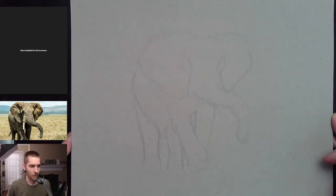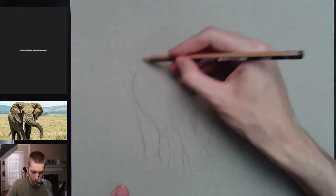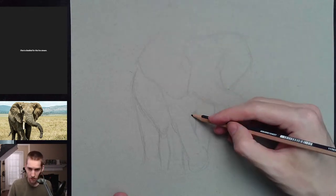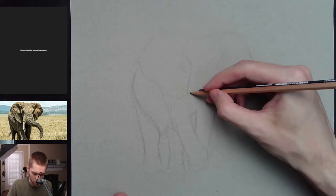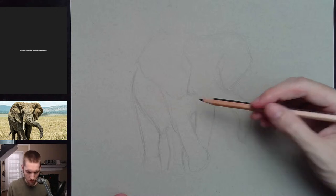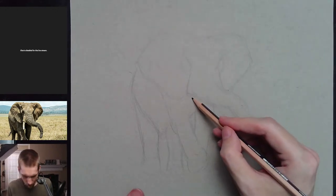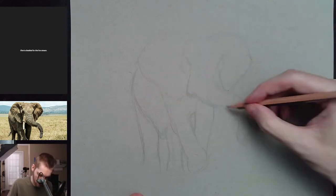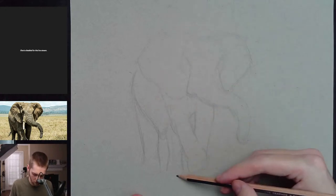We'll see if anybody shows up on a Friday evening here, but if not that's fine — I'll just sit here and draw, hang out, and chill. I've already started the sketch so I didn't want to take too long on that part; I just wanted to be able to get into the pen and ink sooner than later.